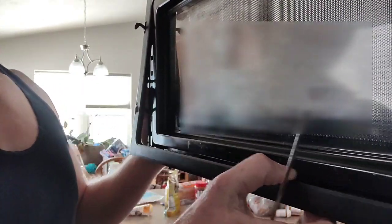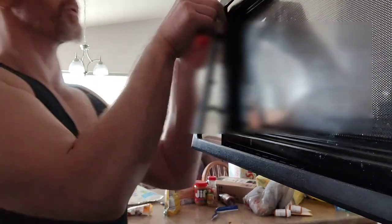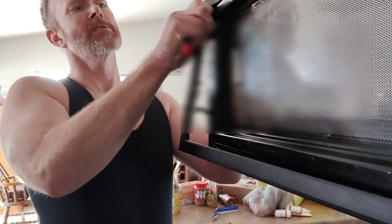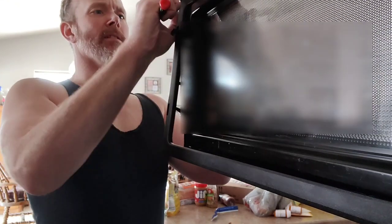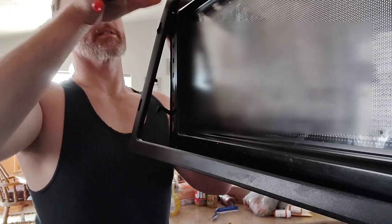You want to be careful — there are clips on the inside that hold this together. You don't want to break it, especially on one like this being nearly 15 years old. This is from 2008. We don't want to break these clips off.